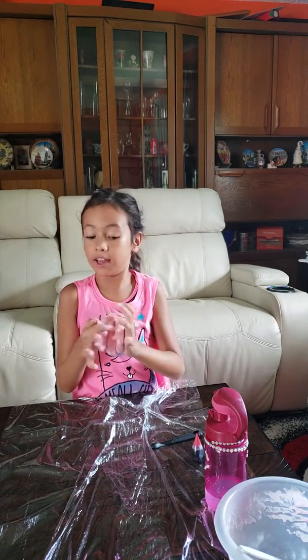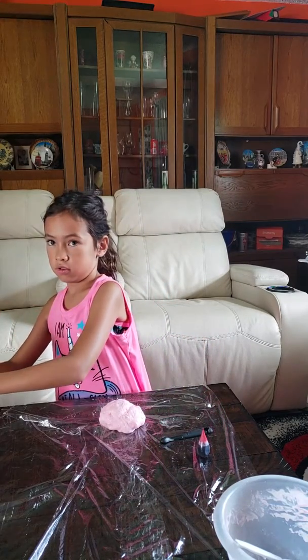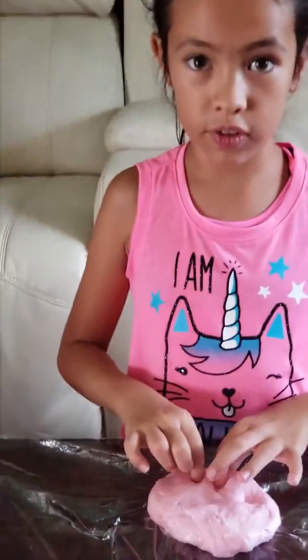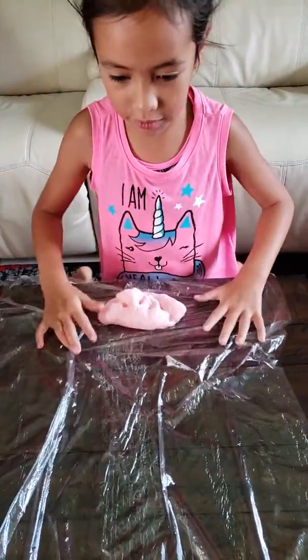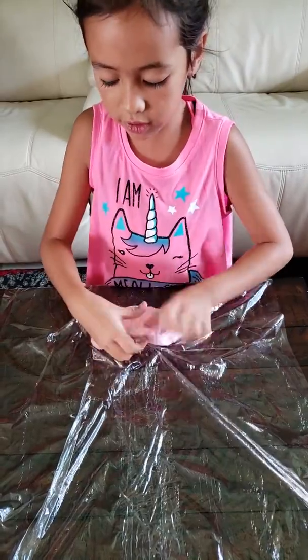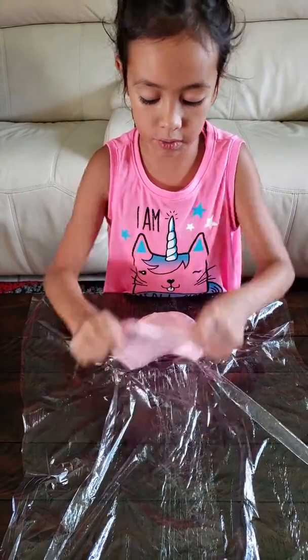So this is the slime — it's really fluffy and nice. I'm going to do some ASMR with this. I'm going to try to do crackle ASMR because I never tried that. It's not really stretchy so I might add vinegar after the video, but I'm going to try the crackle sounds now.